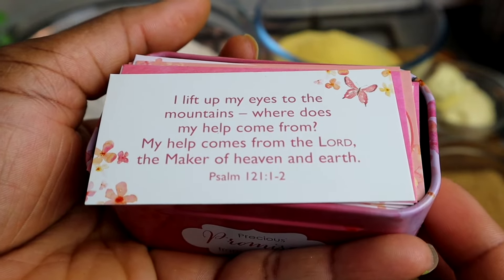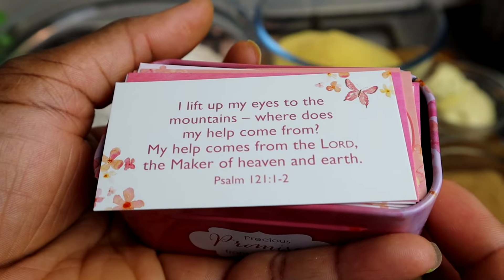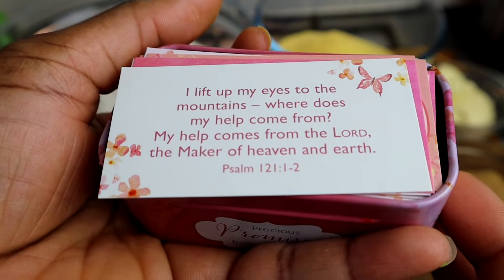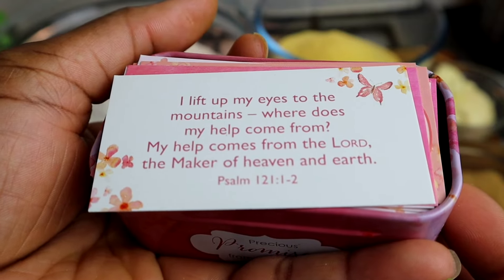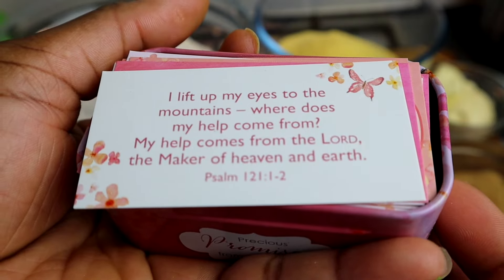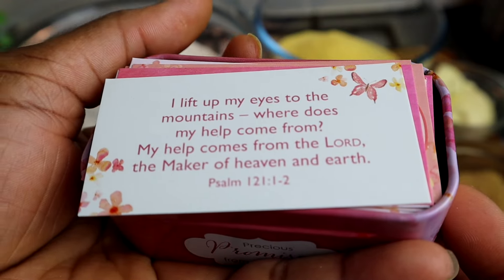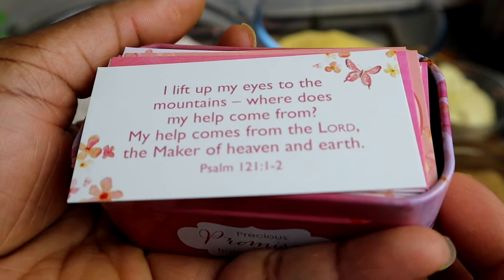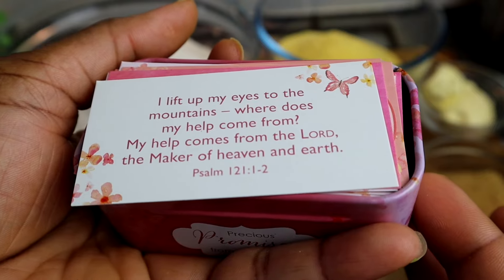Just before I start my video, I want to share a Bible verse for you all. It comes from Psalms 121, verse 1 and 2: 'I lift up my eyes to the mountain — where does my help come from? My help comes from the Lord, the maker of heaven and earth.' Amen. I hope you've been blessed. Whatever you're going through, just continue to trust God. I love you, but remember that Jesus Christ loves you even more.